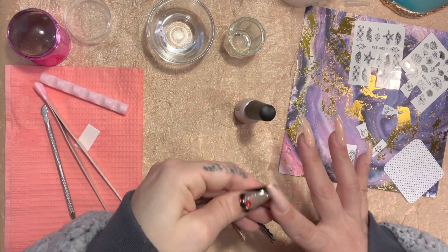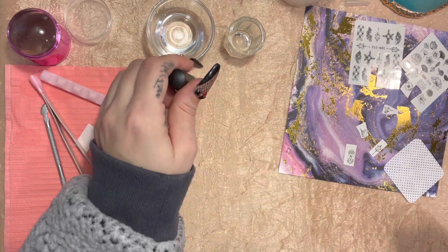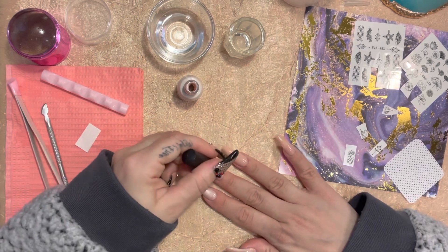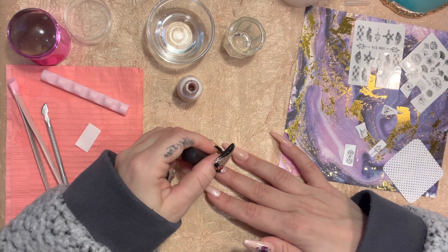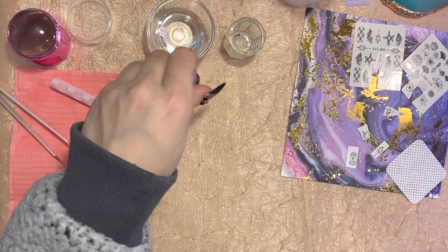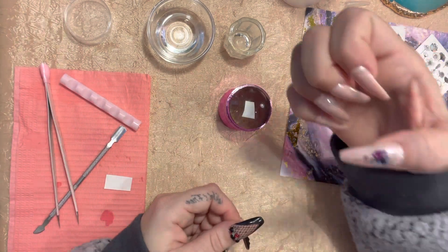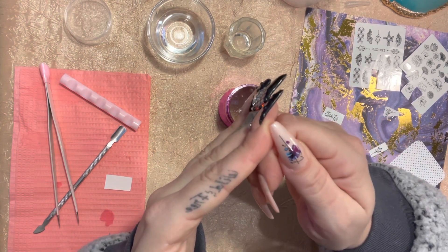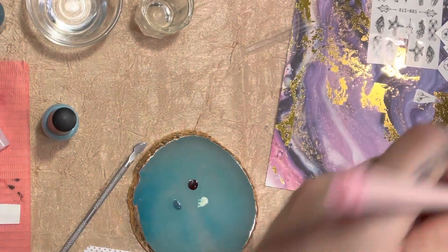If you're not good at freehand, this is a great hack to know. You can do it however you're comfortable — one by one or paint all of them at once. Just do a flash cure, about 15 to 30 seconds. Now I'm going to pick out some colors. The first one I did has what looks like burgundy, purple, dark blue, and light blue — so I'll keep with that theme and choose this other flower because it's really cute.